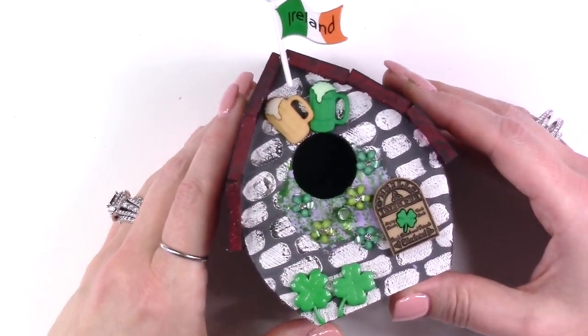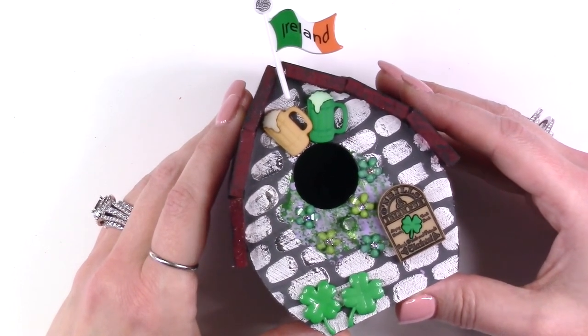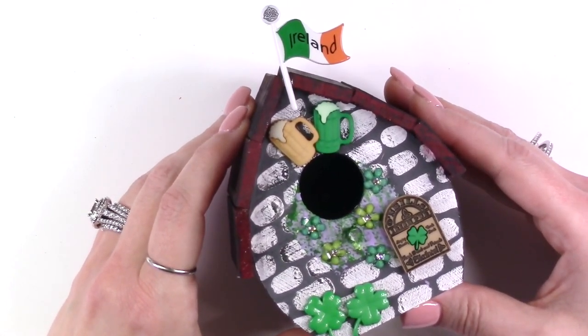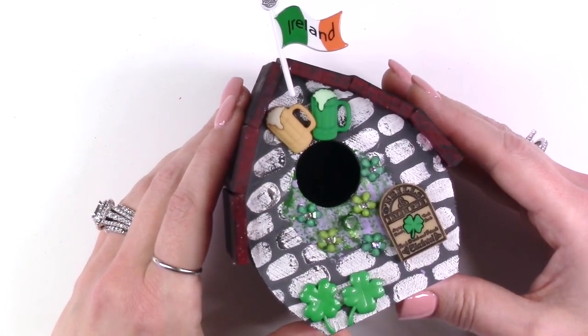Once all of your glue and paint has dried you are ready to display your newly created St. Patrick's Day themed Irish pub birdhouse. This would be the perfect addition to any of your St. Patrick's Day decorations, or you could put this in a windowsill or on your back porch — anywhere where you can enjoy it all year.